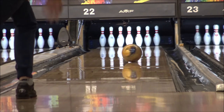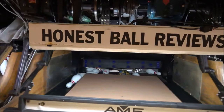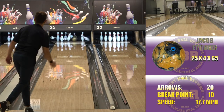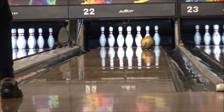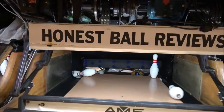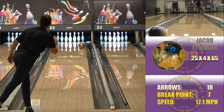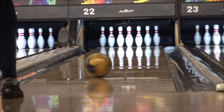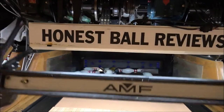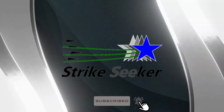I see myself using this ball on fresh medium patterns, or when a tad bit heavier, longer patterns are breaking down and a look with one of the Jackals or that VIP Affliction goes away, and I start leaving the corner pins, four pins, nine pins. So this is going to be a great ball to transition to when I need to get deeper in the lane, because of how responsive it is on the back end. We'll see you next time. Bye.